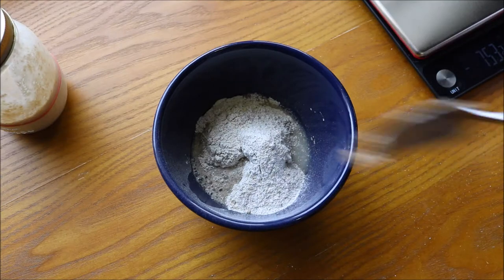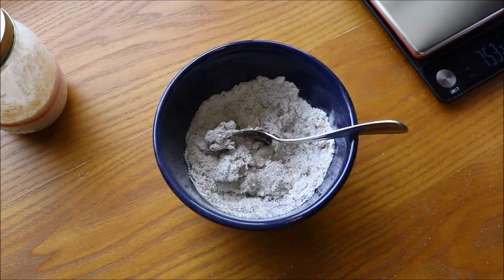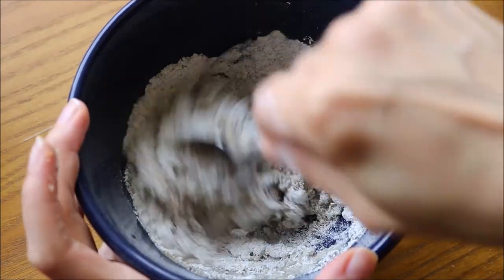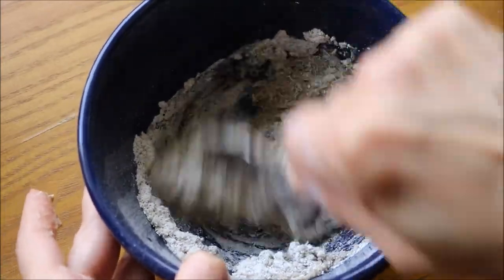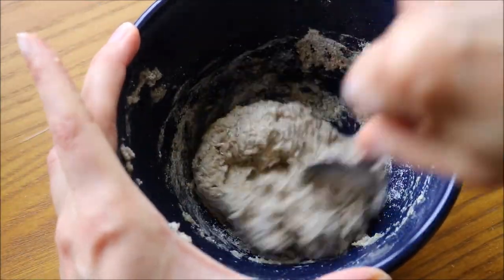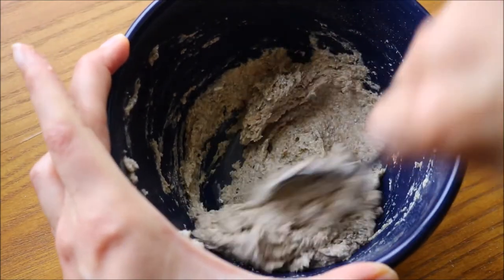A note: you don't have to use a separate bowl to mix your starter. What I'm going to do is transfer it into a clean jar after I'm done, but you can also mix inside the jar — just discard some starter first, mix in the jar, and scrape down the sides with a rubber spatula when you're done. As I'm mixing this, you can see it's quite thick — it was thick before and it's thick again. It's not really getting stretchy, it's kind of just like a very thick paste. There's not much evidence of gluten formation here.